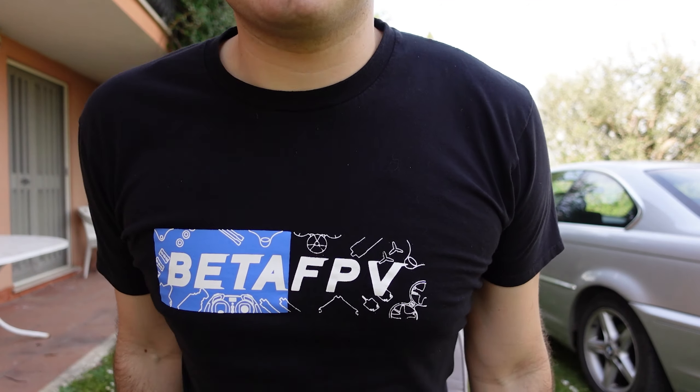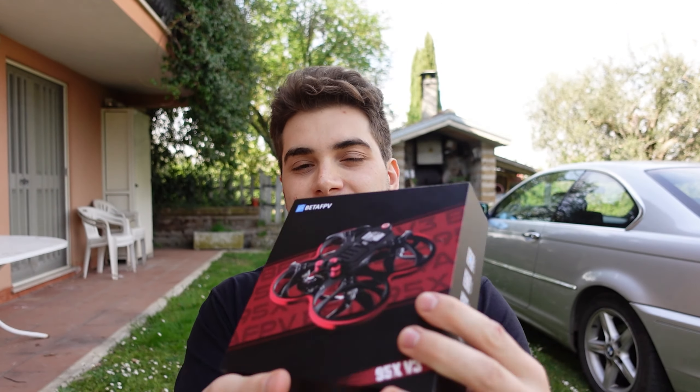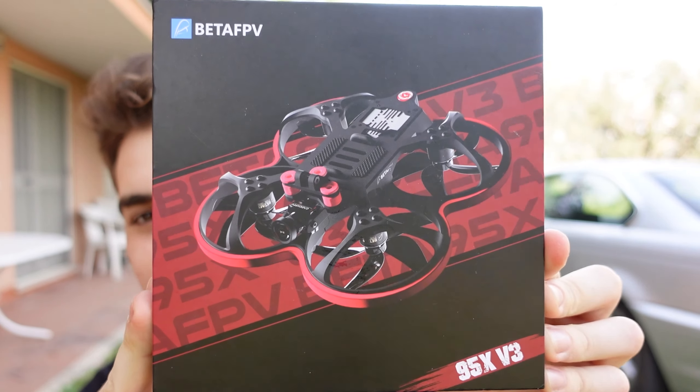Hi everybody and welcome back to my backyard. Today I'm wearing the BetaFPV shirt, and that's not random because today I have the BetaFPV 95X V3. This is my friend Luca's, and it's the analog one. I already tried the HD version with the regular Nebula — not the Pro — and I wasn't really excited about it.